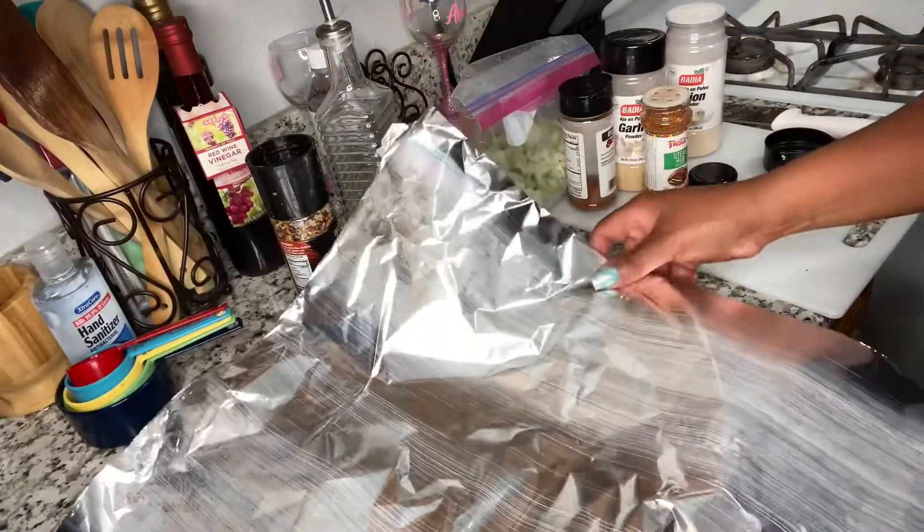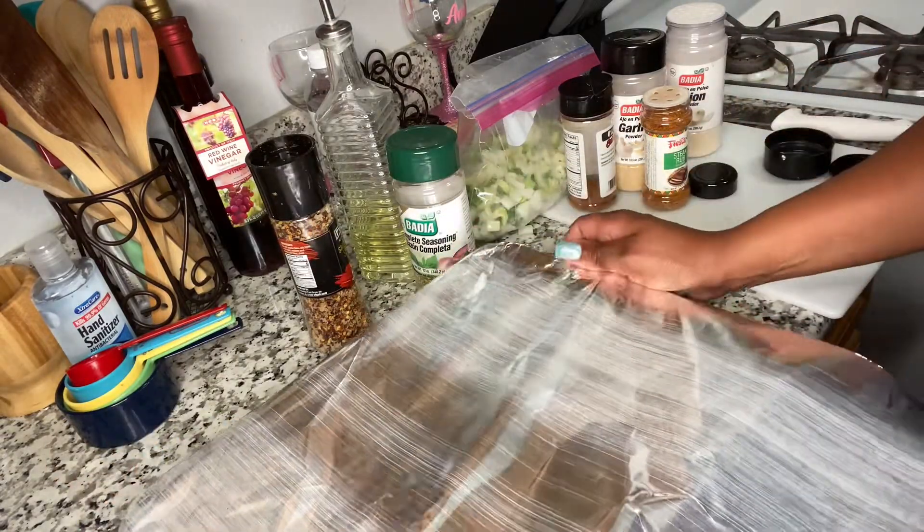So now we're going to take some foil, cover it up, and I'm going to bake it for about 45 minutes.